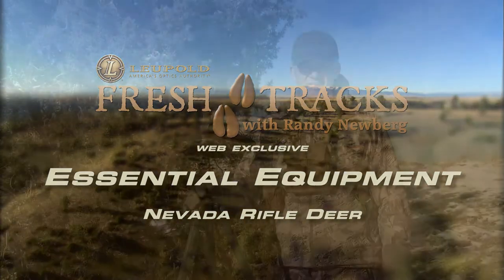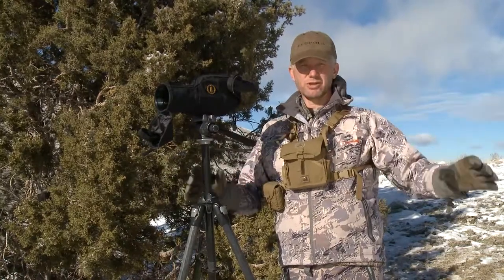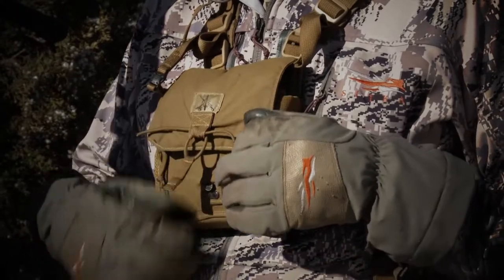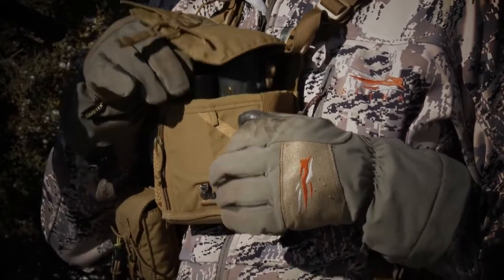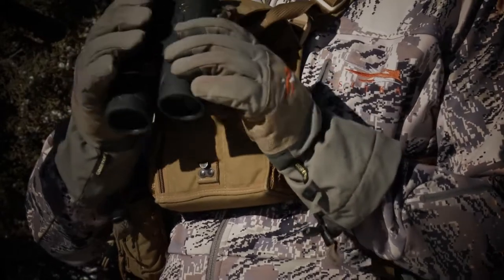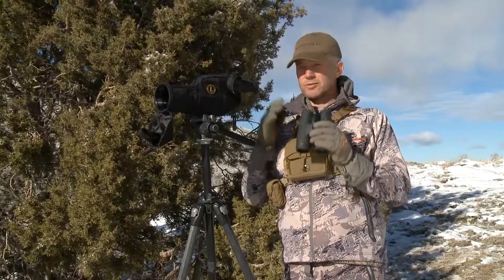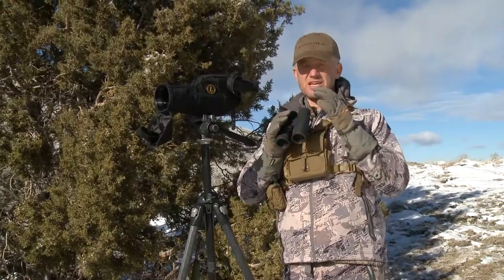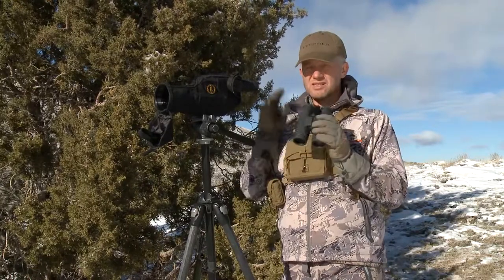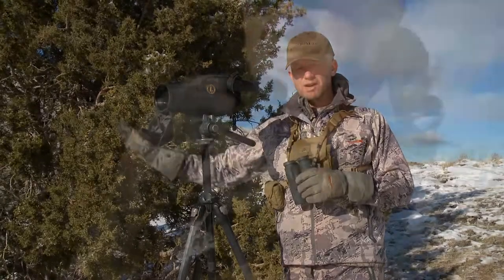What I want to talk about is optics. When you see us out on these big western landscapes hunting mule deer, we're starting with a good pair of binoculars. We're gonna sit down and have the sun at our back just about every time — either slightly to our left or right. In the morning we're probably glassing from the east, southeast, maybe the northeast — whatever it takes to keep the sun at our back, because that lights up the animals way better.